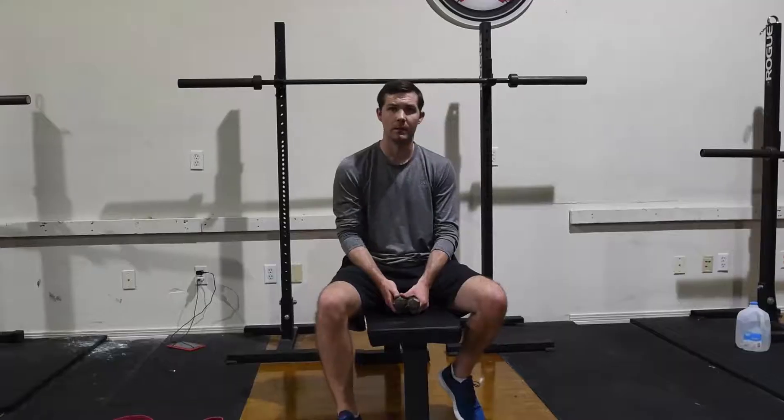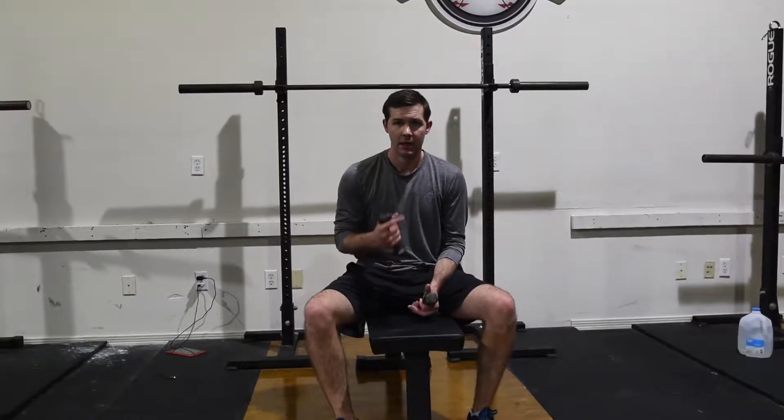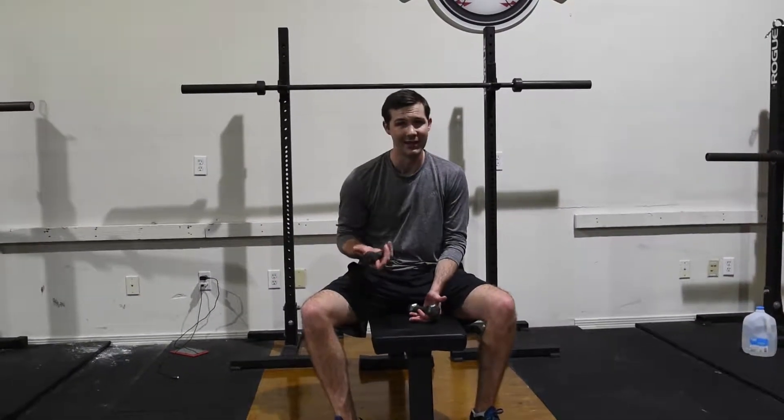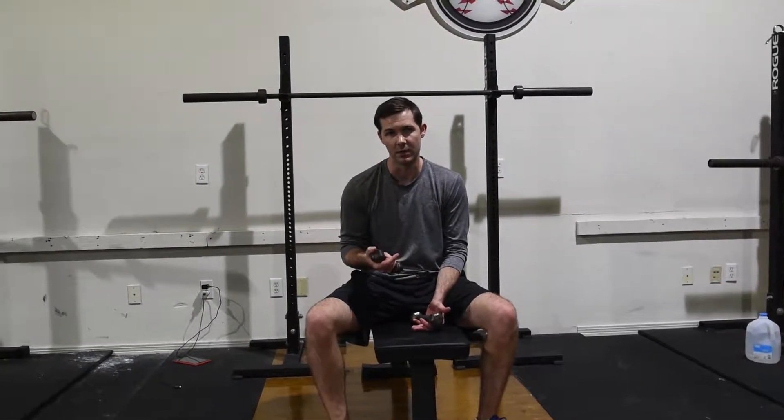Hey, I'm Steven Goddian with Top Velocity and this is the Dumbbell External Rotation. We're going to go through Dumbbell External Rotation and some Reverse Slice. A couple of key things to keep in mind here. One, you don't have to have extremely heavy weights with this — a lighter weight is going to get the work done as well.